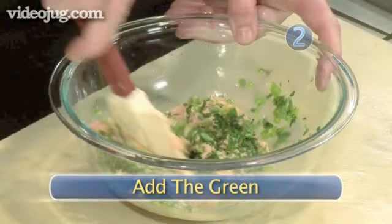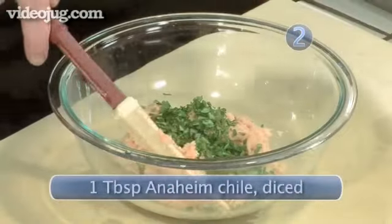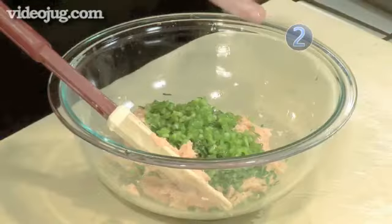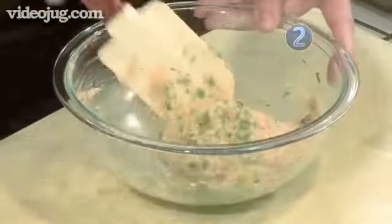Step 2: Add the green. Now I'm going to add some other ingredients to give it a little more texture. I'm going to add some parsley in here, and some Anaheim chili, and a little bit of lemon juice to cut some of the fat we added in there earlier. Kind of fold it all in. Now this is well mixed and we're ready to start forming our patties.